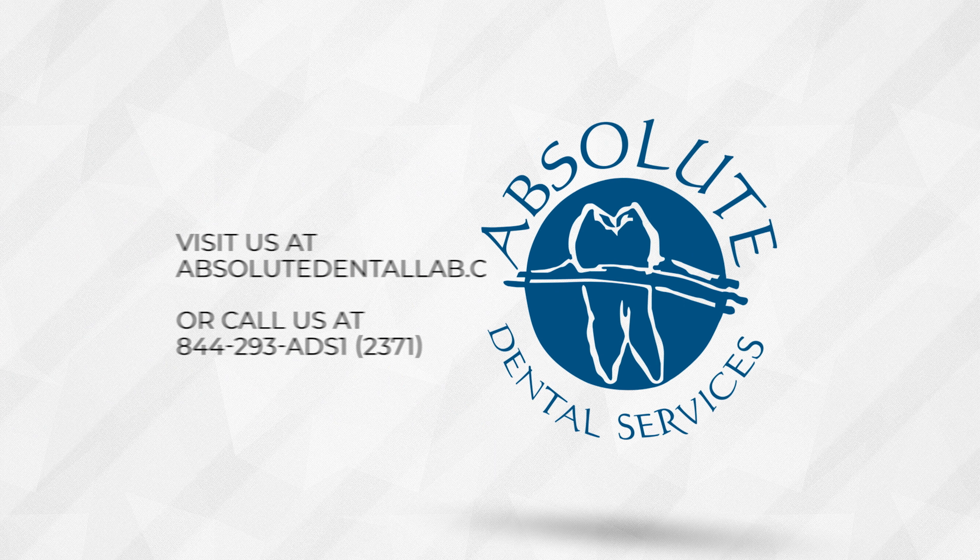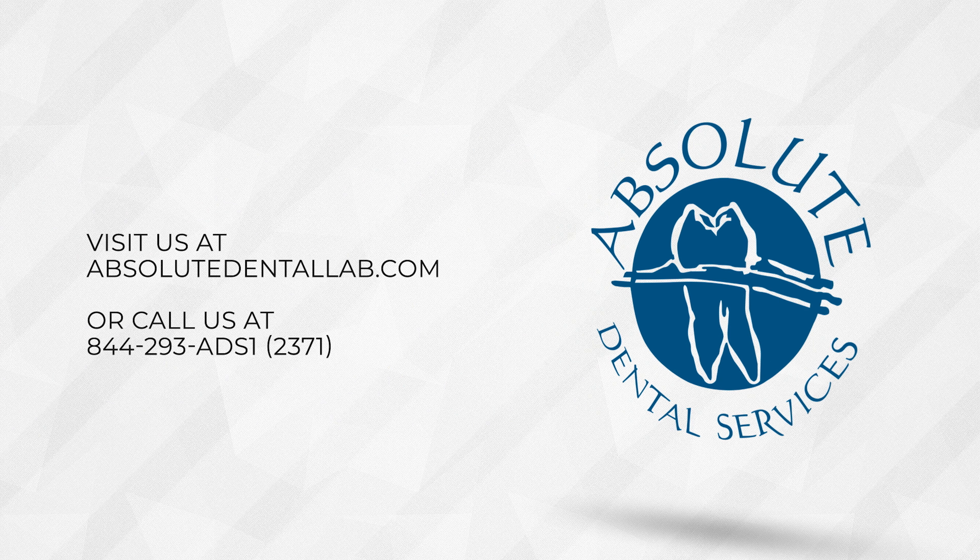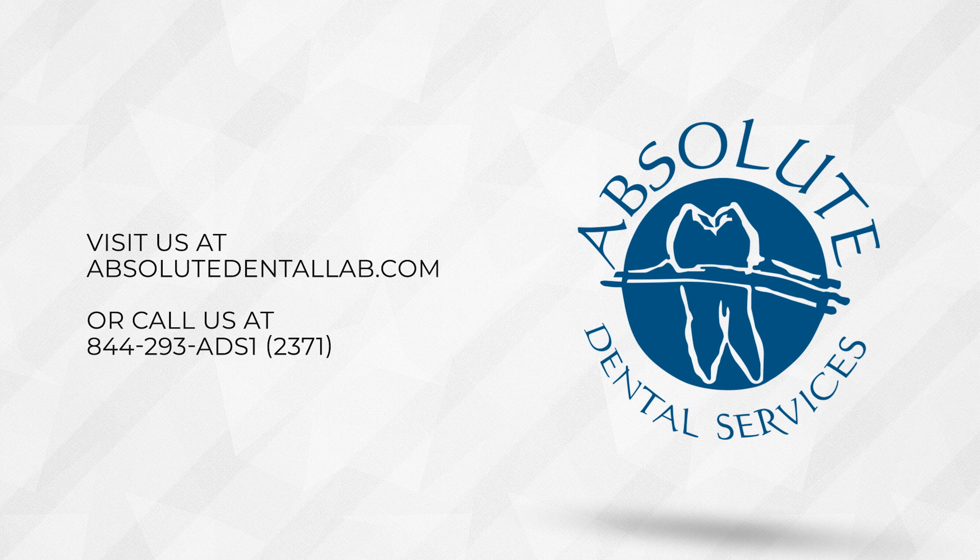We are very excited to process your next case with you. Please don't hesitate to give us a call at 844-293-2371 or visit us at absolutedentallab.com. Thank you for joining us on another episode of Absolute Talks.